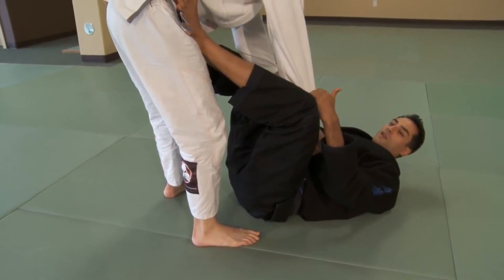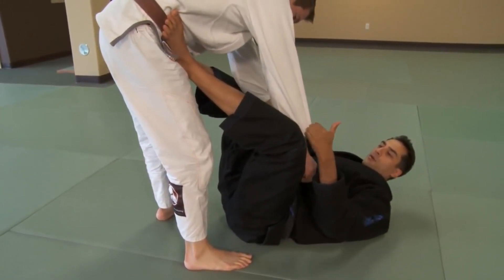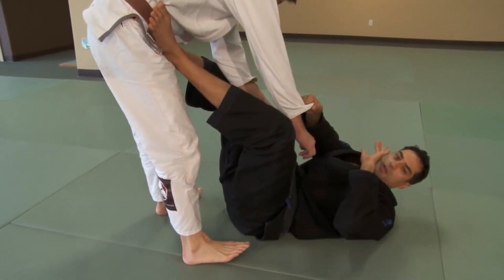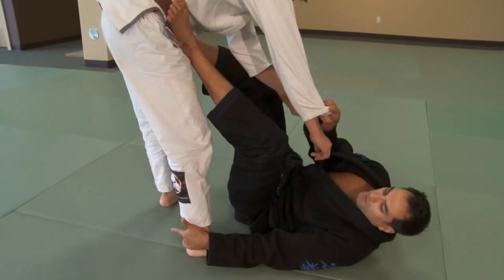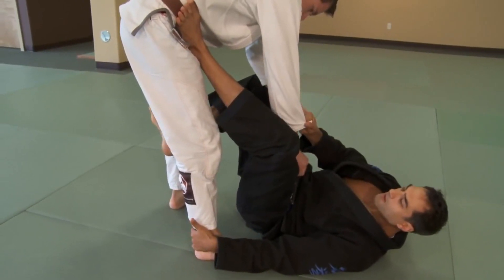Tripod sweep — he's standing, I'm on my back. Start with a double sleeve grip, move to a cross grip with four fingers inside the cuff. Rotate in order to grab his heel, foot slides behind his knee, extend my left leg.